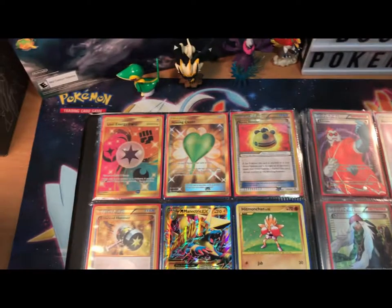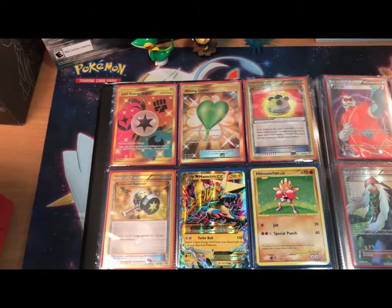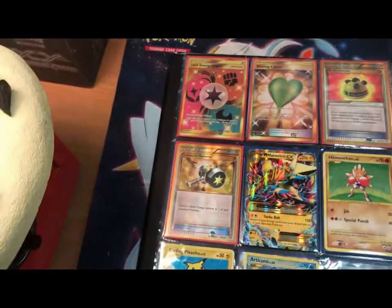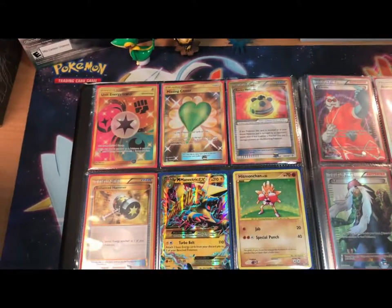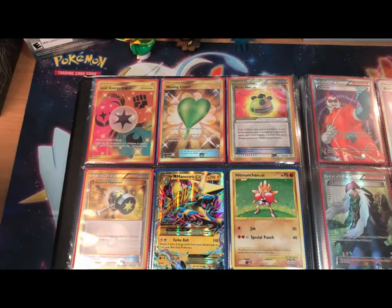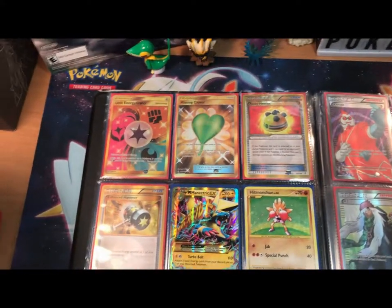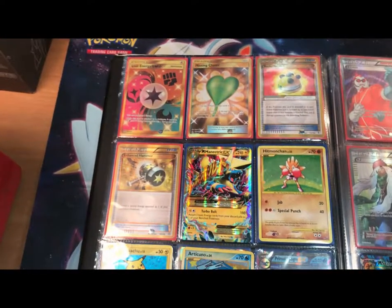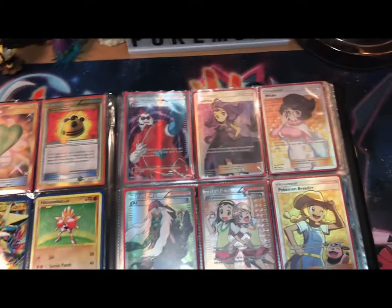A little story behind the Missing Clover — so I was in Flushing, New York, and there was this mall and I was like, you know what's a good idea? To buy some Pokemon cards. So I did. I bought one pack of Ultra Prism, I overpaid a little, but I pulled the Missing Clover out of it, and it just made my trip so worth it because I had a terrible time in Flushing, New York. Bad memories.